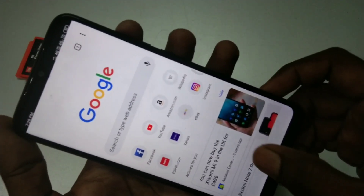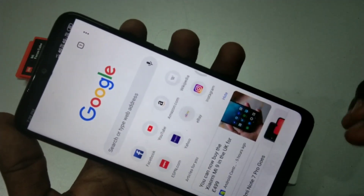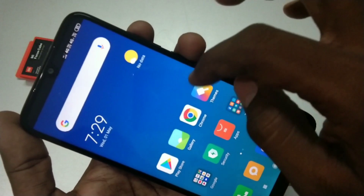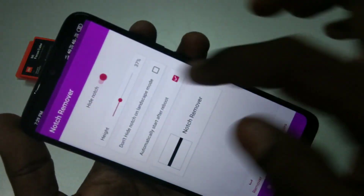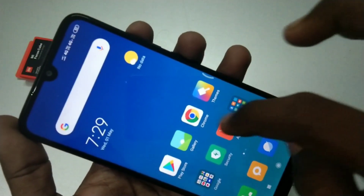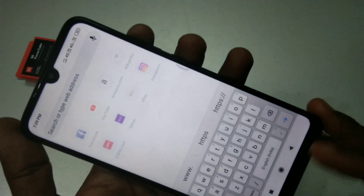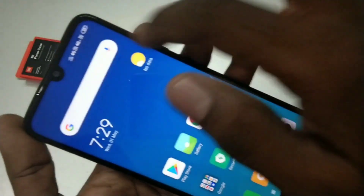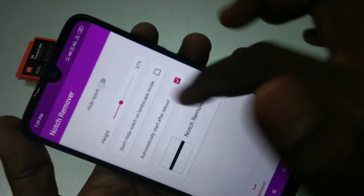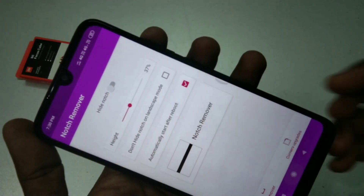Here, this is like a normal display. If you want to go back to the notch display, open the Notch Remover app again and turn off the hide notch button. See here, the full notch display has come back. In this way you can switch between normal display and notch display.